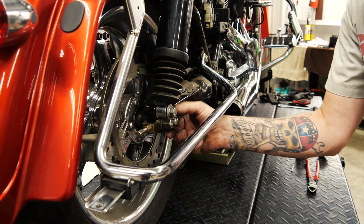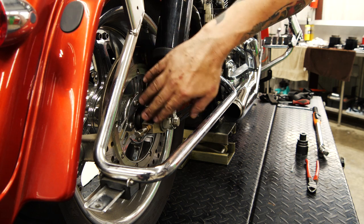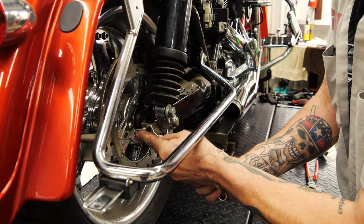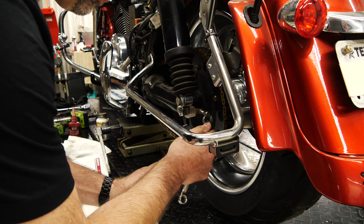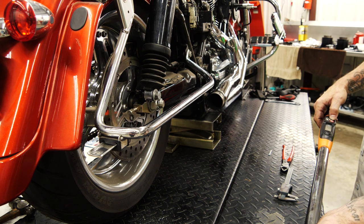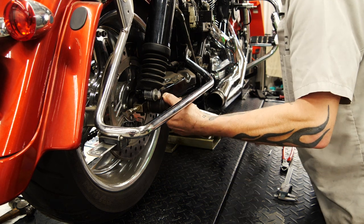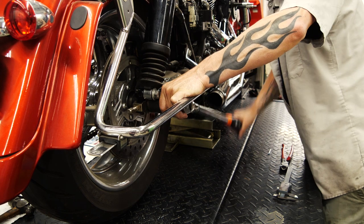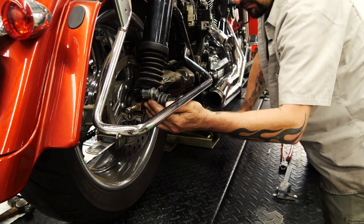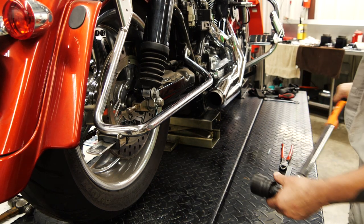We're going to go ahead and tighten this up and put a torque wrench on it. We're going to apply torque to our jam bolts here — I don't want this to move — tighten that up. James is going to get the other side. We have a spec of 95 to 105; we're going to dial it in and split it right in the middle. We hit 100 pounds of torque — 99.9. Great install, the instructions were easy, parts worked, drill bit, transfer punch — all very handy.